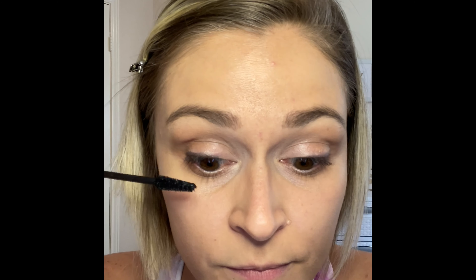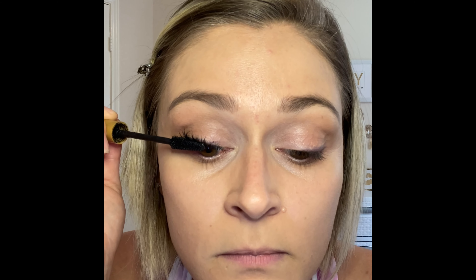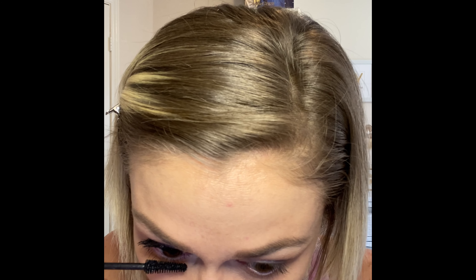We're going to finish that off with our Volume Intense Mascara. I keep it in here — I feel like it applies a little bit better when it is a little warmer and not so thick. I'm not going to use the primer today, but it is amazing — I'll do a different tutorial on that another day. Just the mascara alone, you'll see a huge difference. Just wiggle it at the base and pull up. And that's just one coat.